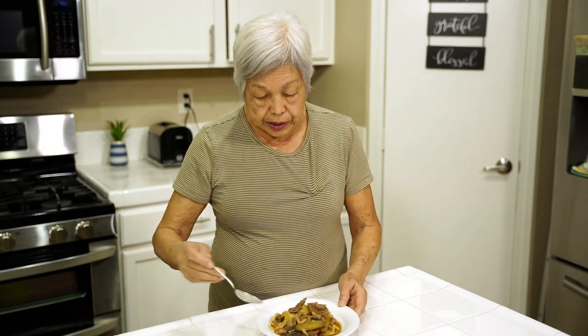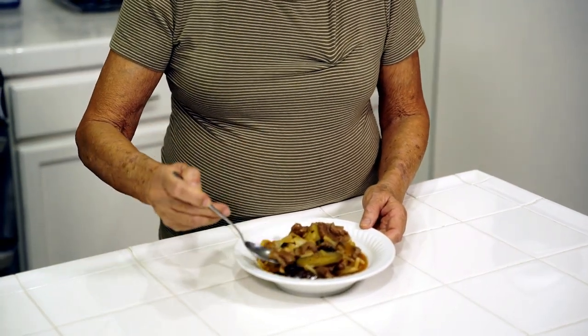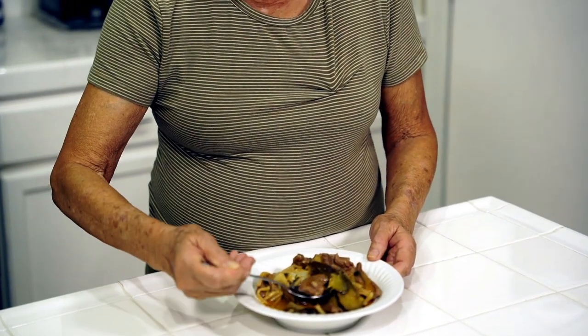The curry is all done. I put some in a plate — you can also use other kinds of meat like pork, chicken, lamb, or goat, whatever you like. Let's try it — a piece of the meat and the eggplant. I like the eggplant in here. It's kind of hot still, but okay — it's really delicious.